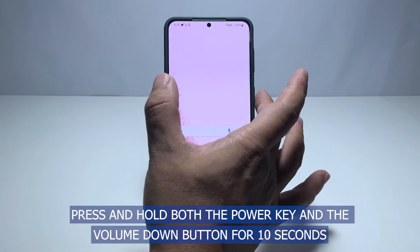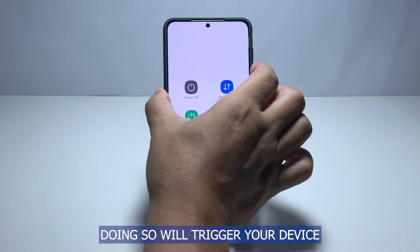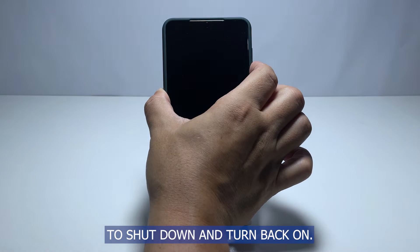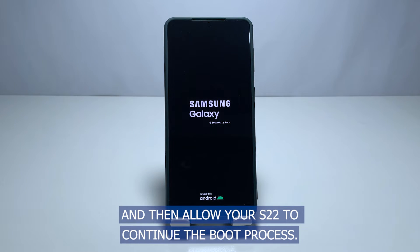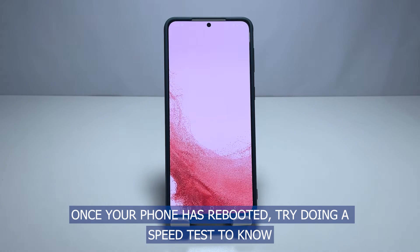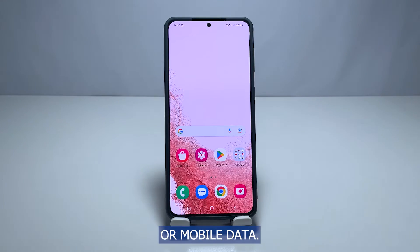Press and hold both the power key and the volume down button for 10 seconds. Doing so will trigger your device to shut down and turn back on. Wait for the Samsung logo and once it appears, release both keys and then allow your S22 to continue the boot process. Once your phone has rebooted, try doing a speed test to know if there's been an improvement to your connection. You can do this regardless of whether you're on Wi-Fi or mobile data.